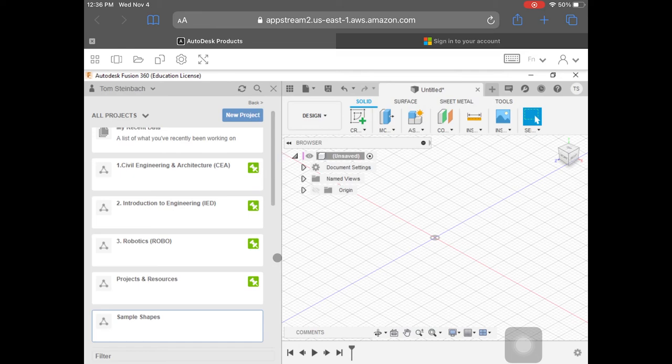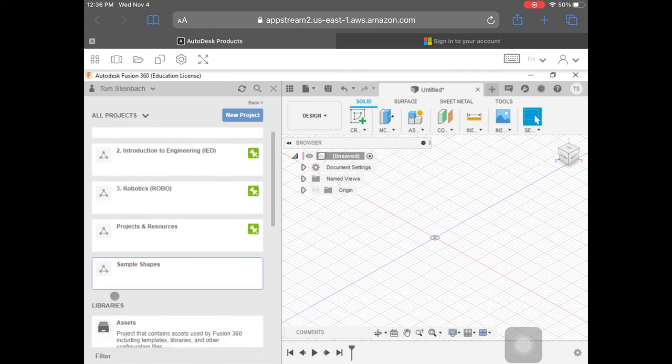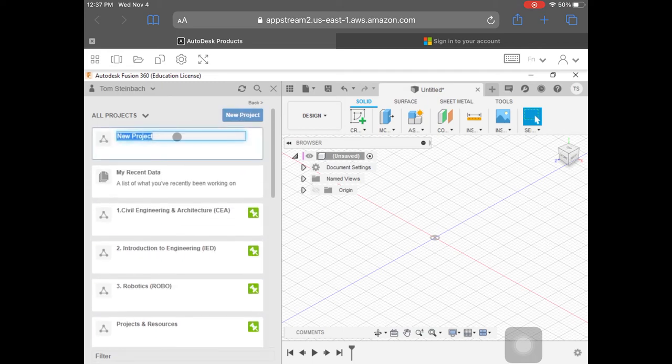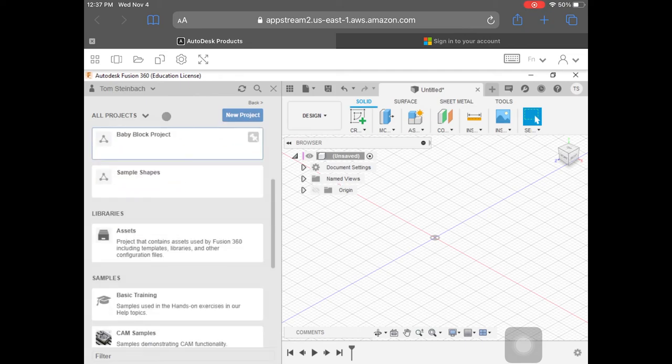Now this is where it gets kind of confusing. You see all these different folders here — Fusion calls them projects. I've had you make a sample shapes project already. This time, what I'd like you to do is click on new project here. This is going to pop up and we're going to name this the baby block project. We know it's a project file because it has this little triangle icon on it.